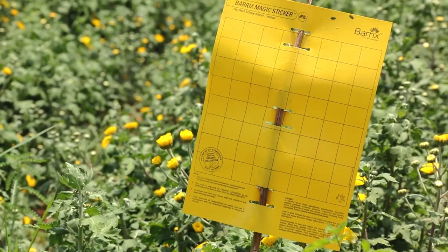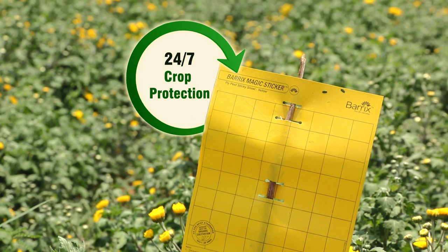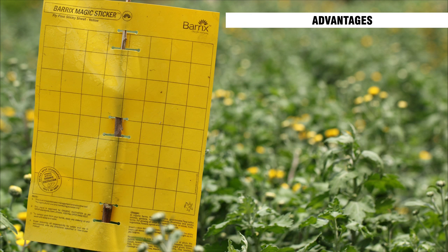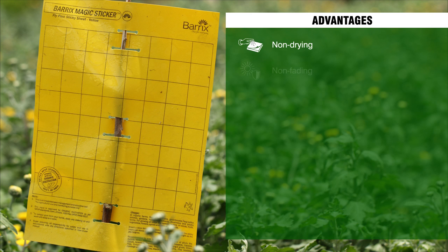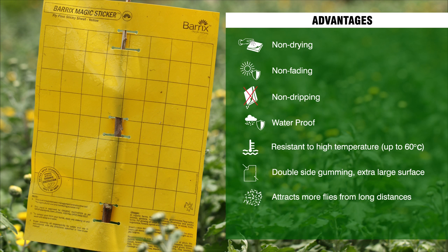Barracks chromatic traps are all set to protect your crop 24 by 7. There are several advantages: they are non-drying, non-fading, non-dripping, and waterproof. They are resistant to high temperatures up to 60 degrees centigrade. With double-sided gumming, they offer an extra large surface to attract pests and attract more flies from long distances. For easy counting of fly pests, there are 1 inch by 1 inch grid lines.